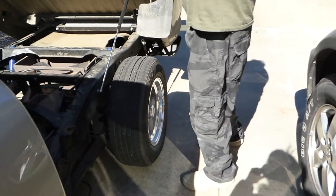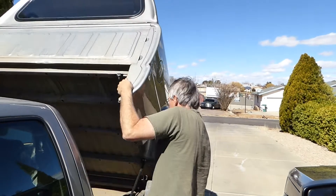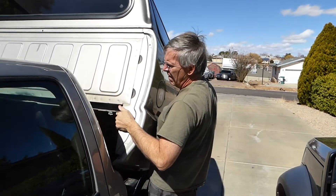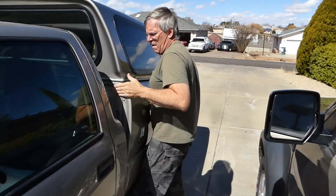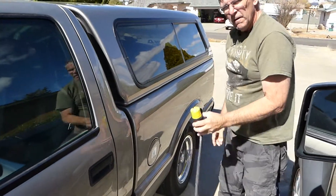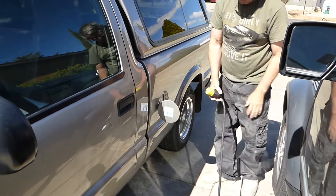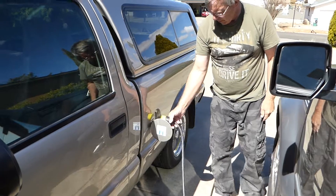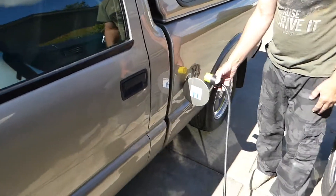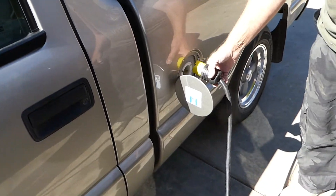We'll put the box down, which is on a nice hinge. If we want to charge it, we simply just take the plug — there's an outlet right there — we just put the plug in and it's all charged up. Like that. It's all charged up now anyway.